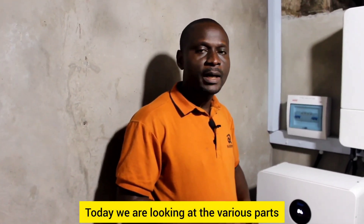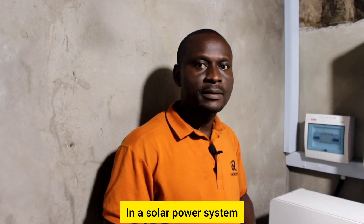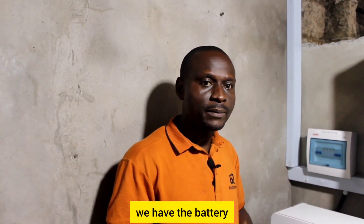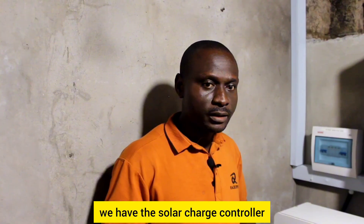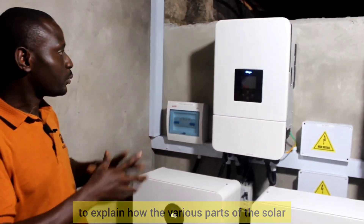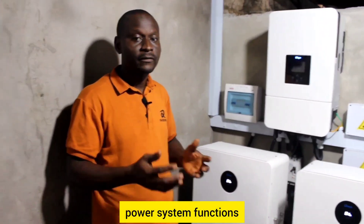Today we are looking at the various parts of a solar power system. In a solar power system we have the solar panels, we have the inverter, we have the battery, and we have the solar charge controller. I'm going to use this setup to explain how the various parts of a solar power system function.